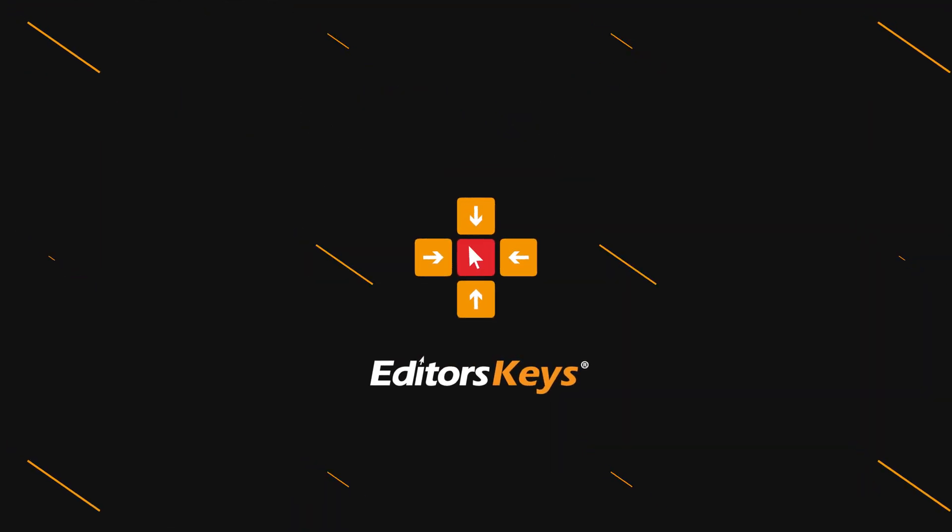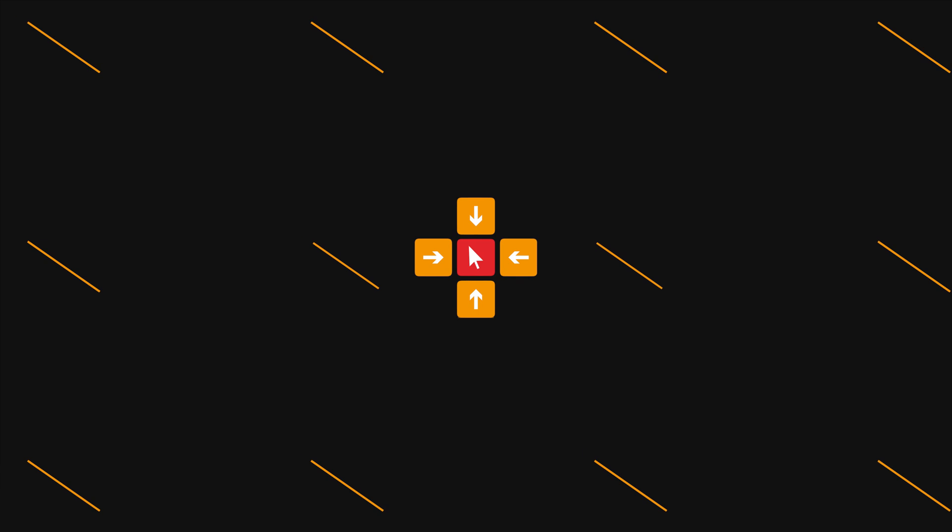In this quick video, I'm going to show you how you can use your iPad or your iPhone as a viewer or monitor for your Sony camera. Hey there, welcome to the video. I'm Mark Brown from Editors Keys. And if you're new here, consider subscribing if you want more tips just like this.